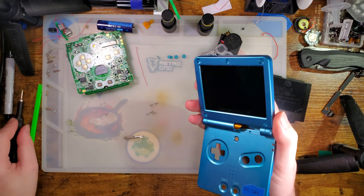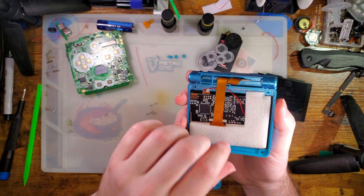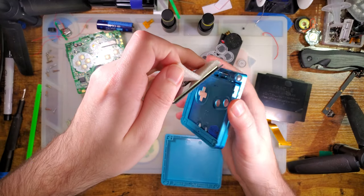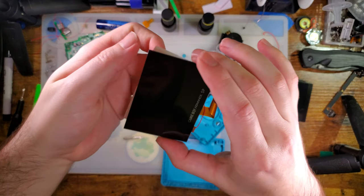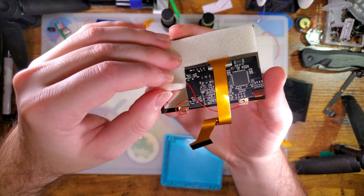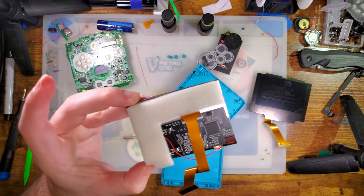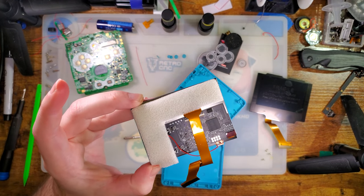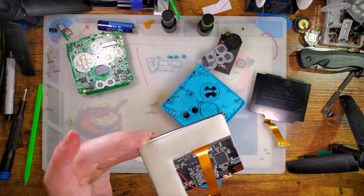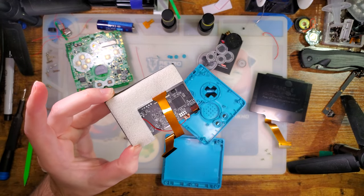I've got that out, five screws, and then it just comes out. I've got the amalgam of kits here — the Funny Playing LCD attached to the one chip two-in-one kit. I swapped out the kit in this thing at some point; this used to have one of those ribbon cable ones. Perfectly good kit, but I only have so many Game Boys.